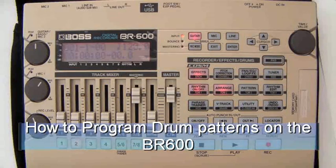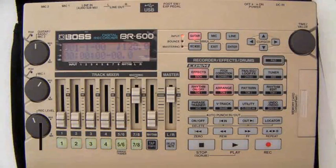How we create rhythm patterns on the BR600 is the same as the micro BR. Using the micro BR and the BR600, creating rhythm patterns is quite easy.